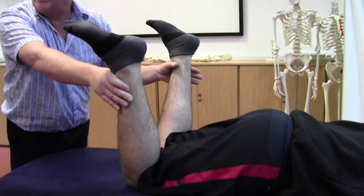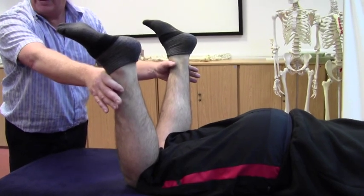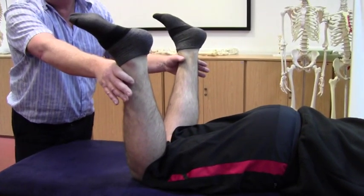So we have tight piriformis on both legs, and it's certainly tighter on the left side.